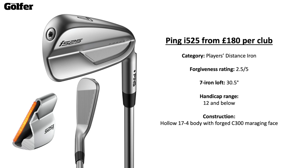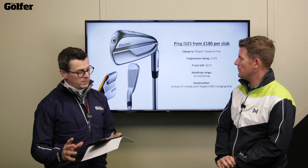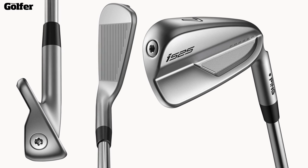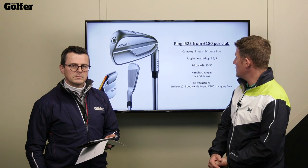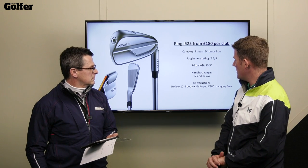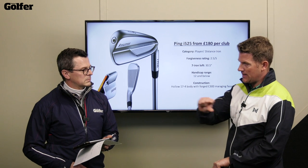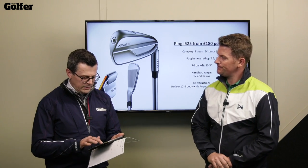Then the i525 — this is where it becomes more about distance. A players distance iron, good looking, with a little bit more speed. Rated 2.5 out of 5 on forgiveness, 30.5 degrees loft, so we're starting to get stronger now. Handicap range 12 and below. It has a hollow body construction with a forged face, weight port in the toe to bring the CG across — plenty of technology in there.